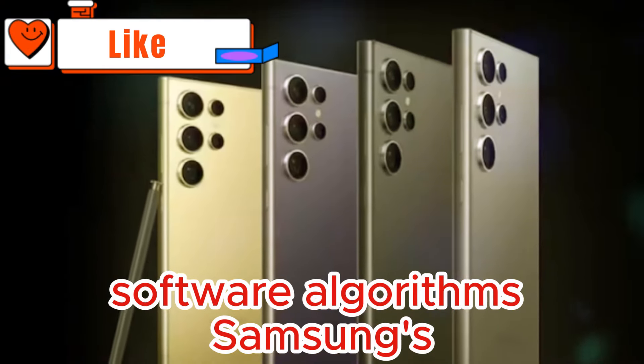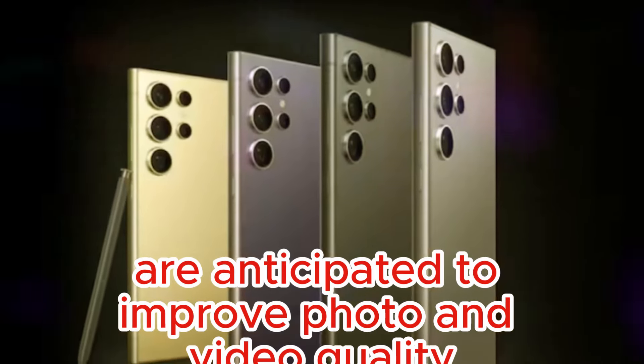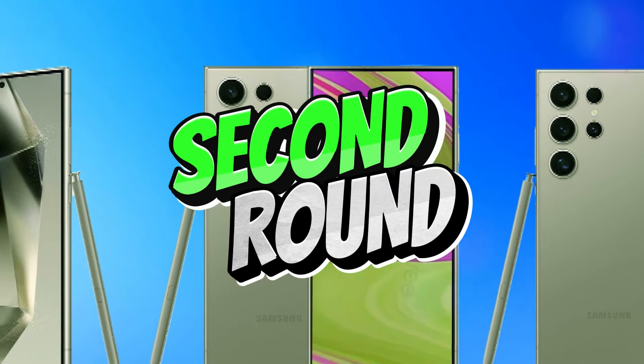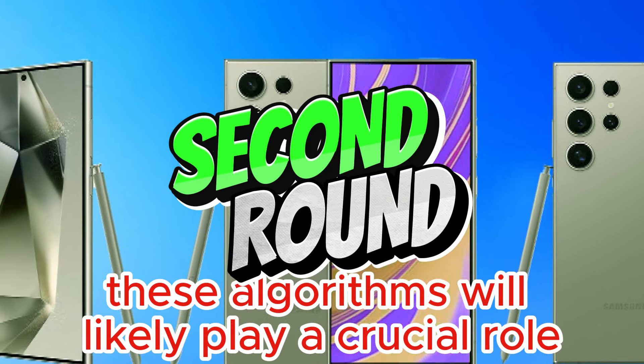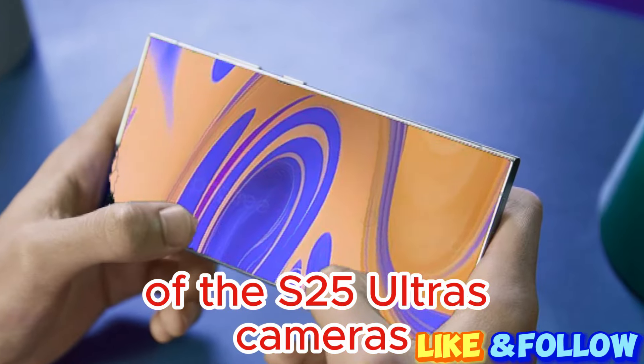Samsung's new algorithms are anticipated to improve photo and video quality, but specifics are still unknown. These algorithms will likely play a crucial role in the overall image quality of the S25 Ultra's cameras.